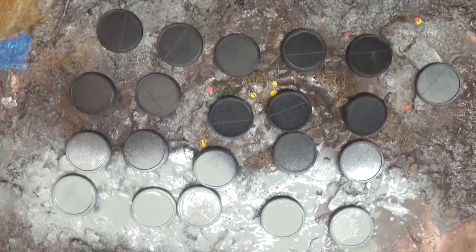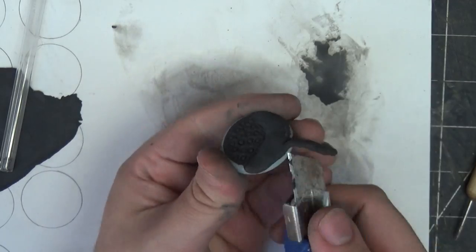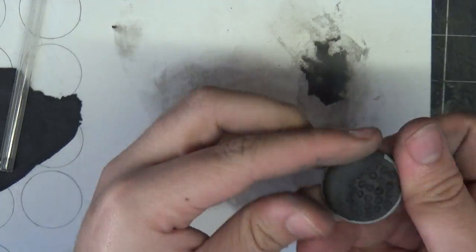I give them all a spray of matte primer and get to work with texturing. I originally was going to use Air Dry Clay, however I ended up swapping over to Milliput, because it's a lot easier to work with and dries a bit harder.